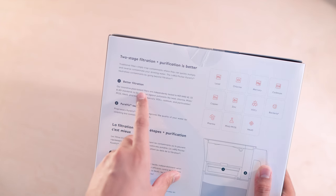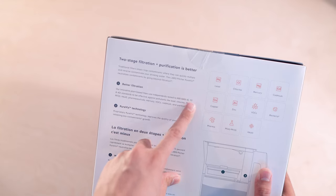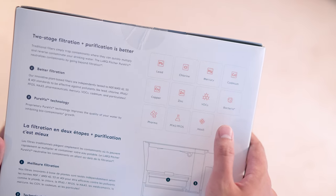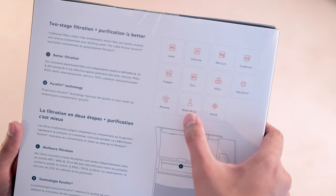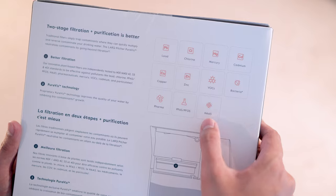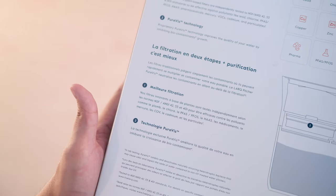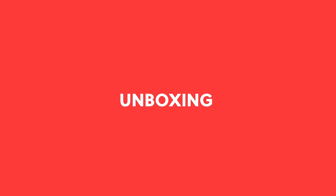Two-stage filtration plus purification — better filtration and Purvis technology, the same that you'd find in their bottle. The innovative plant-based filters are independently tested to NSF ANSI 42 and 53. In terms of what they filter: lead, chlorine, mercury, cadmium, copper, zinc, VOCs, bacteria, pharma, PFAS, PFOS, and HAA5. Purvis inhibits and deactivates naturally occurring heterotrophic bacteria that may cause odor and impact the taste of water, compared to non-UV treated water pitchers.